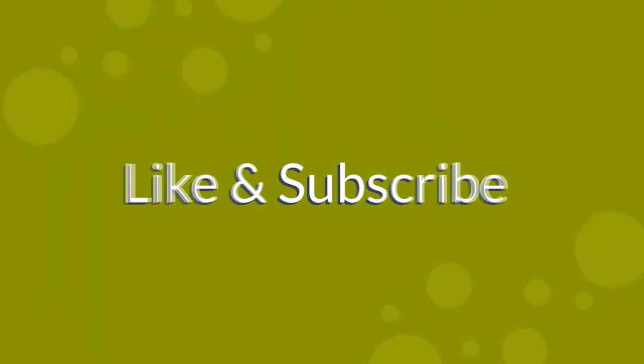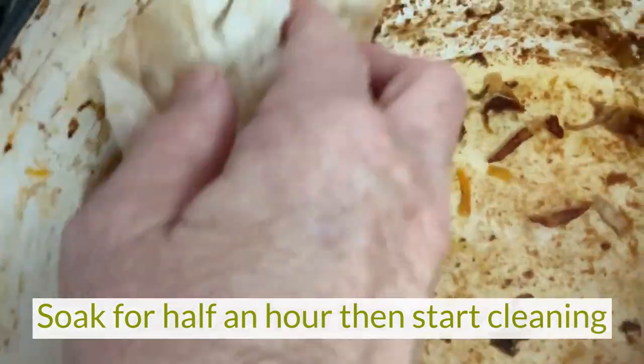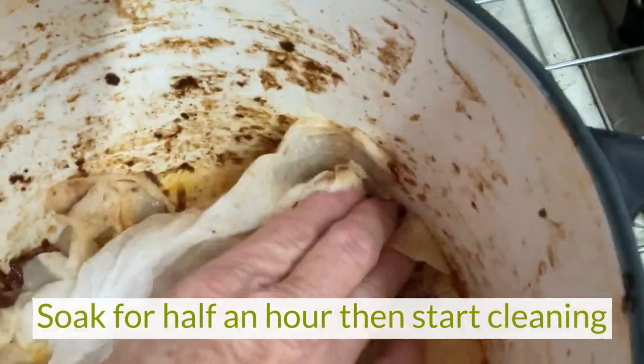When the water has cooled to the touch, after about half an hour, empty most of the water out. Leave about two inches in the bottom of the pan so you can keep your cloth moist.